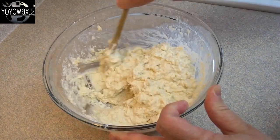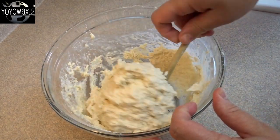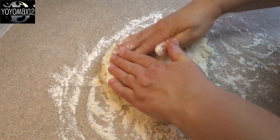Then you're going to stir in one cup of milk. Stir until it is just combined and then stop. This is going to be quite sticky. Put some flour on your countertop and sprinkle it with a little bit of flour.